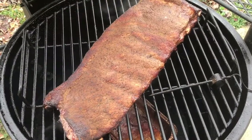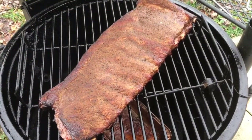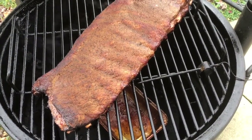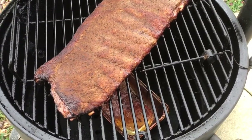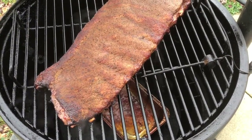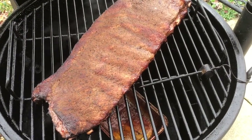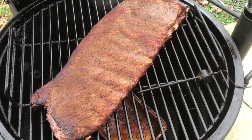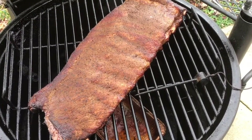Alright guys, we're about an hour into the smoke right now and you can see the meat starting to pull away from the bone. We're getting good color on it and that bark is starting to form. I did do an audible and added a pan below the ribs — you can see it there sizzling — which is basically two cups of apple juice and two cups of water just to keep moisture and add a little bit of flavor. So we'll get this lid down, let it go another hour, check it then, and bring you back when we take it in to wrap it up.